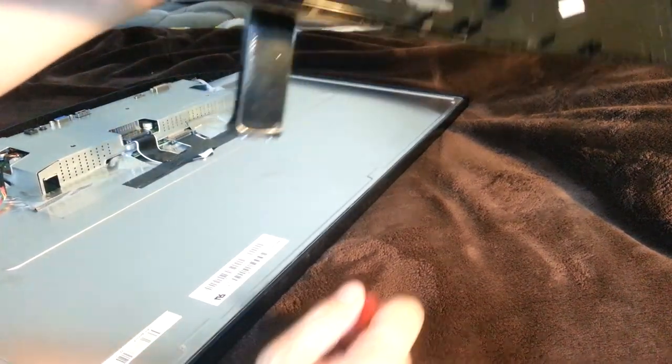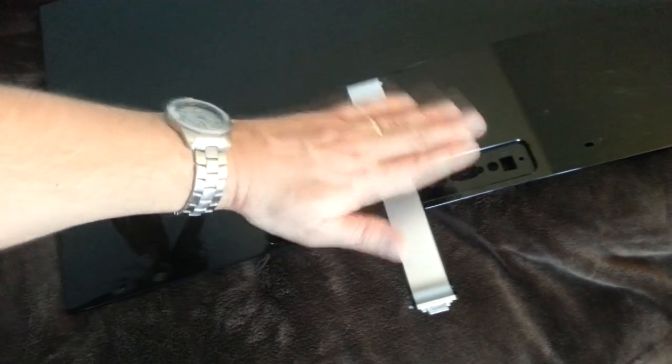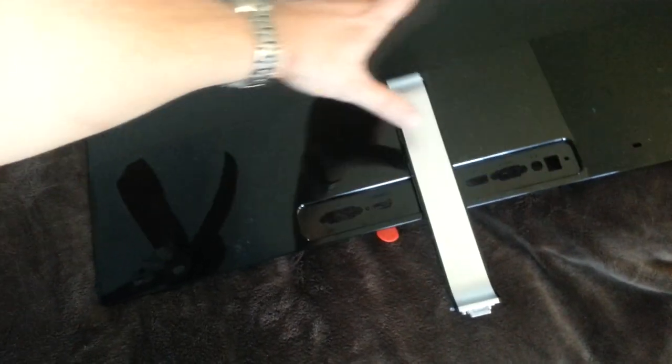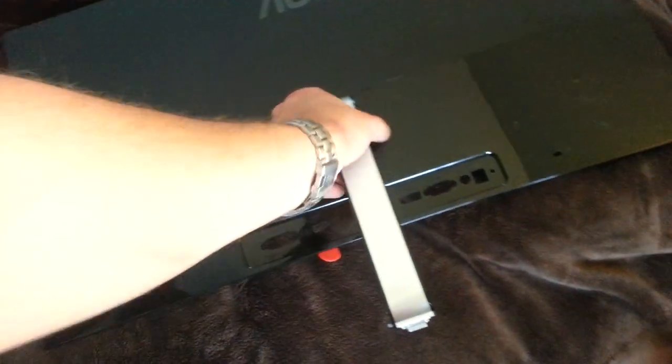Voila! It's clean! We can easily change that mount out for something VESA compatible. Let's do it. We're just going to bring out a piece of aluminum with a flat piece and a couple of holes cut in it so that we can mount a plate with the appropriate VESA holes cut in it and get this thing mounted correctly.